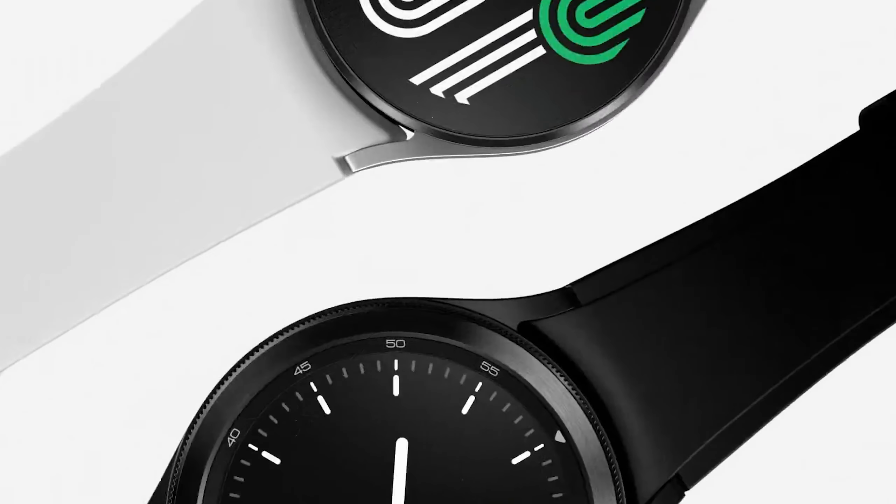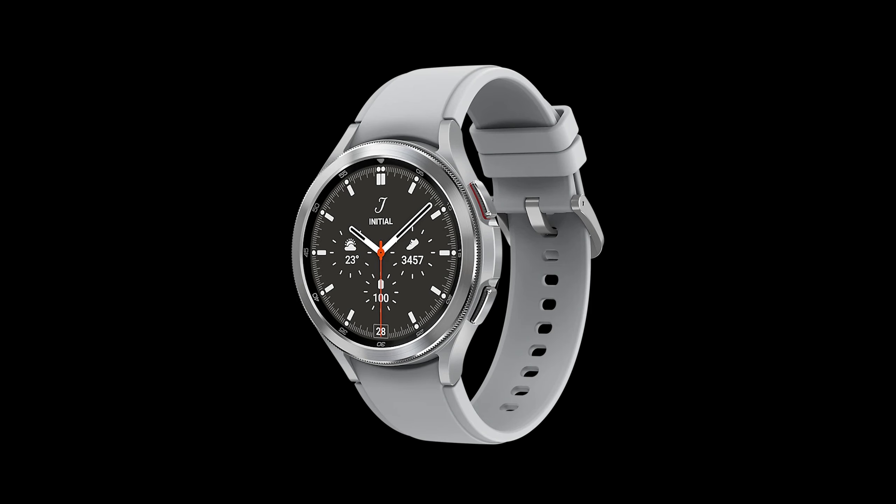Despite the different dimensions, both watches share the same screen size. Still, the Watch 4 Classic models are 2mm bigger due to the physical bezels.